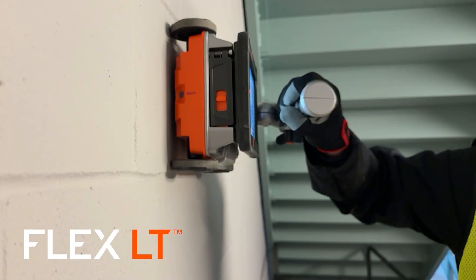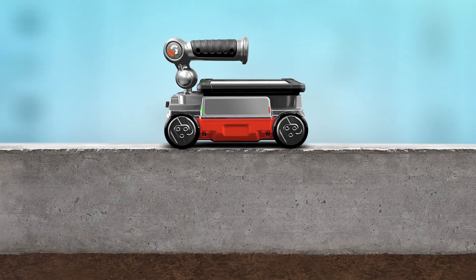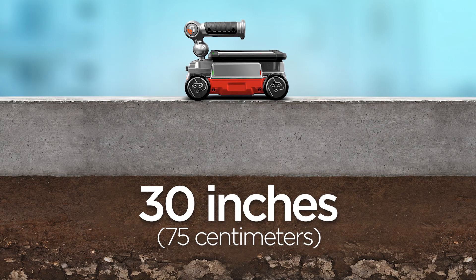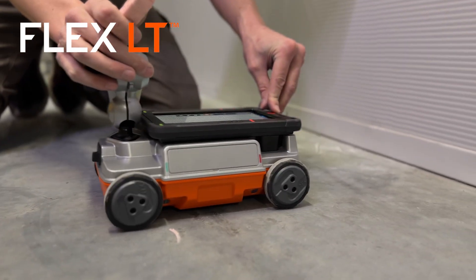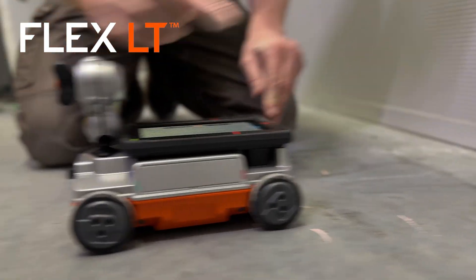It's designed to help users locate reinforcements and other hazardous features hidden in concrete up to 30 inches in ideal conditions. Flex LT is the easiest GPR system we have ever built, ideal for new technicians who want to mark and go.